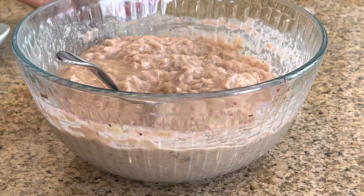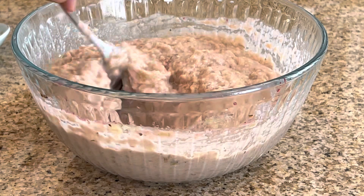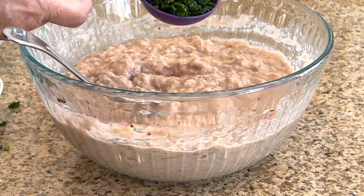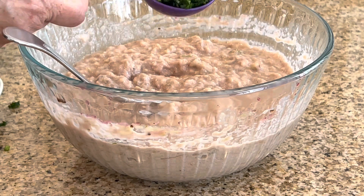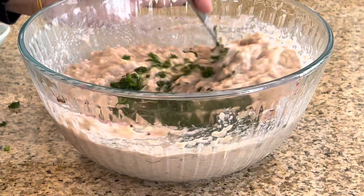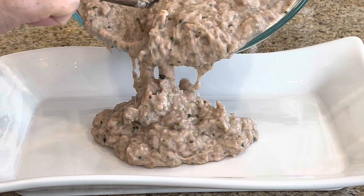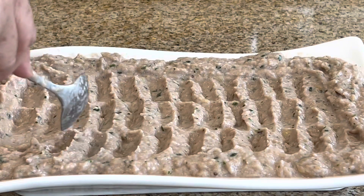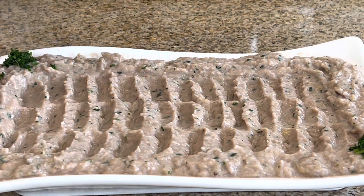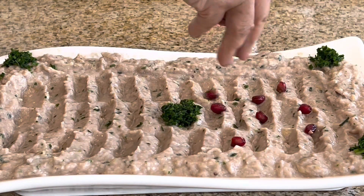I tasted it and it needed more lemon, so in total it took three tablespoons. And here is about two tablespoons of chopped parsley — I'm going to mix it in. Now we're just going to plate it. We spread it on the plate, decorate it, and add the garnish — we added the parsley and then we add the pomegranate seeds.